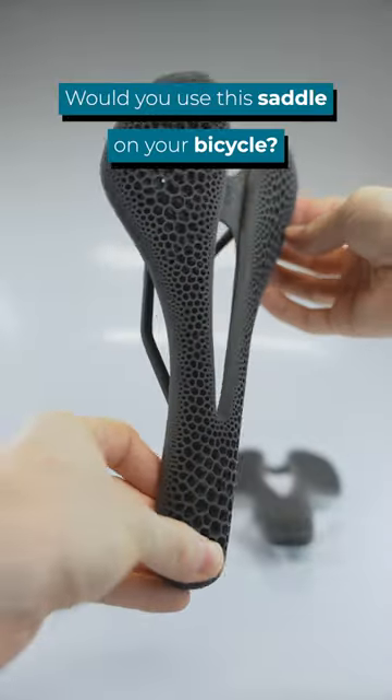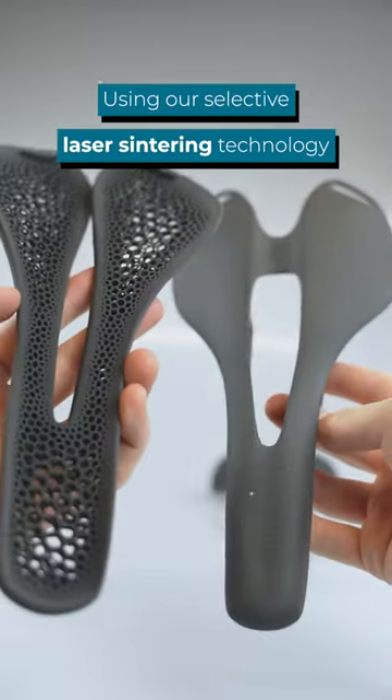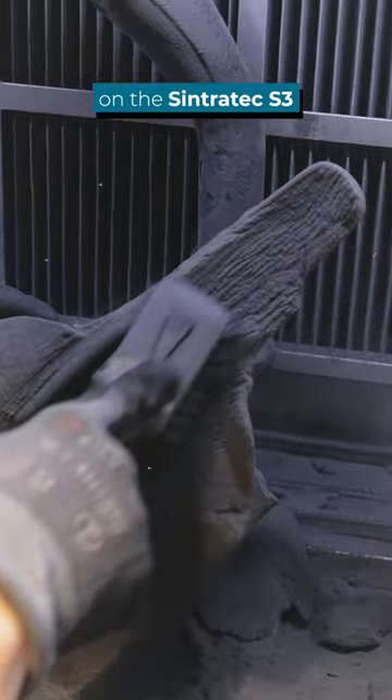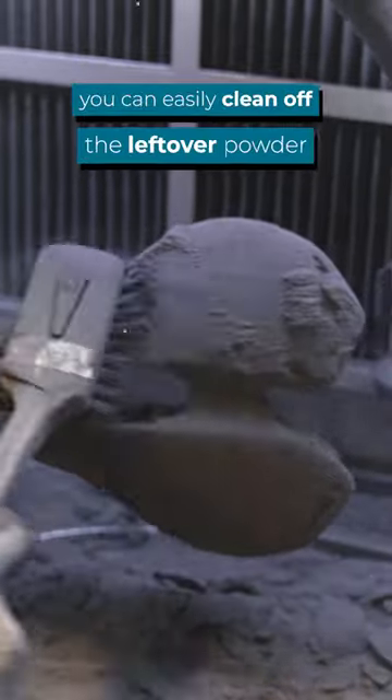Would you use this saddle on your bicycle? We 3D printed this part using our selective laser sintering technology. First we produced the saddle with our strong PA12 nylon on the Sintratec S3. Once the laser has sintered the object you can easily clean off the leftover powder.